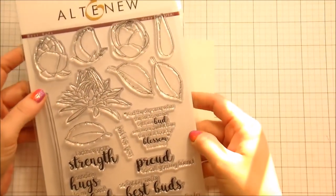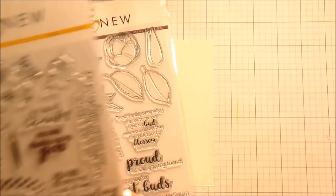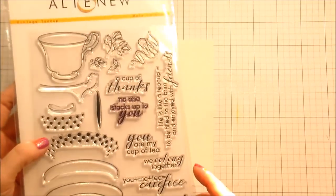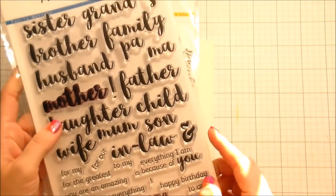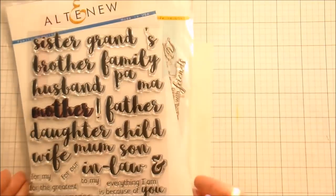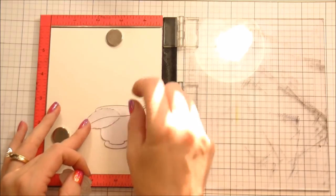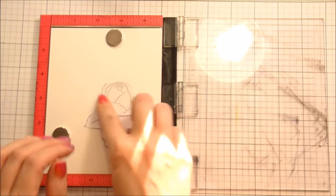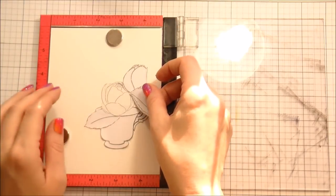Hi guys, it's Kelly here, and I am back again with another video sponsored by Simon Says Stamp. Today we're going to be using a couple of different products from Altenew. I'm using the Best Buds set, the Vintage Teacup, and then for the sentiment I'm using Family Matters specifically because of the sentiment that says, 'Everything I am is because of you,' and this is a birthday card for my mother. So that sentiment is completely true.